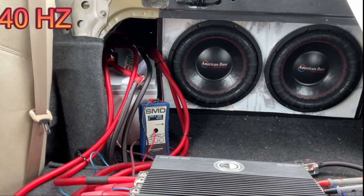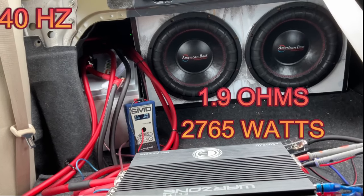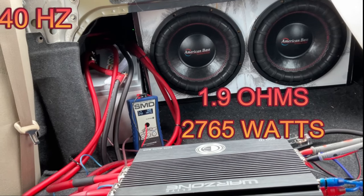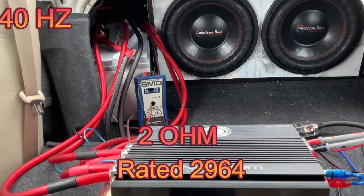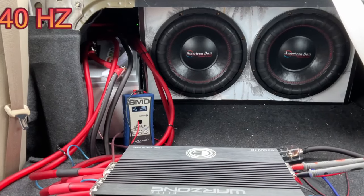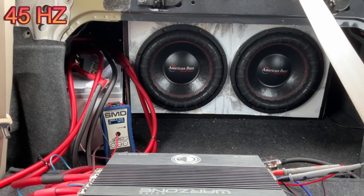Let's do 40 Hz. It was a lot louder that time. We rose up to 1.9 ohms and 2765 watts. The 2 ohm rating for this amp is 2964 watts, so if we were at 14.4 volts I'd bet we could have hit that rating. Let's do 45 Hz next.